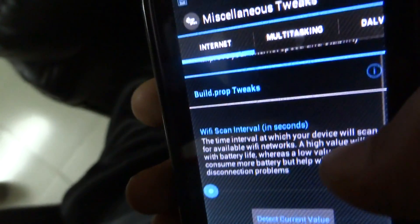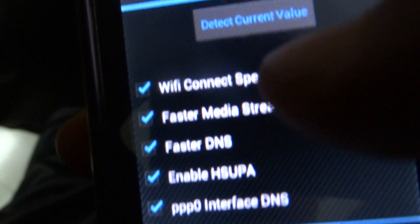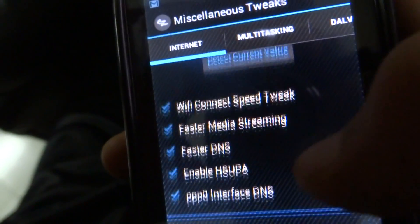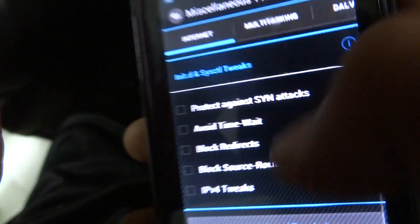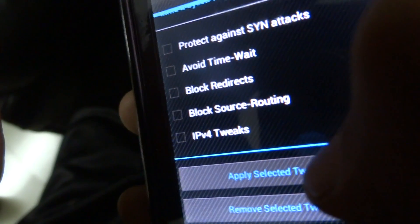Go to the Internet tab. All the options here will not be checked by default — tick all of them. This will increase your Wi-Fi speed. Once you've selected everything, click 'Apply Selected Tweaks'.